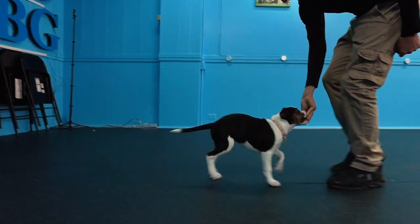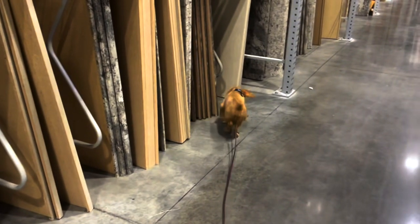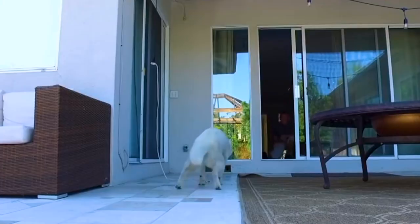Welcome to my new online puppy course covering all the essentials such as marker training, proper socialization, getting them used to environmentals, noises, objects, textures, surfaces, and so much more.